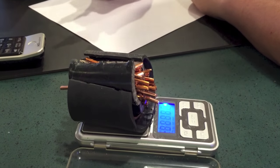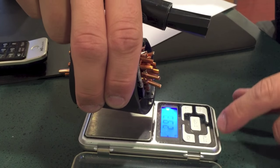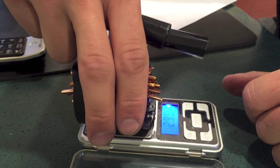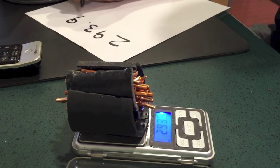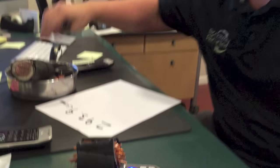We're going to turn the scale on — this is our sample that we took apart. Just make sure it's zeroed out. This entire sample weighs 293.9 grams, so I wrote that down.